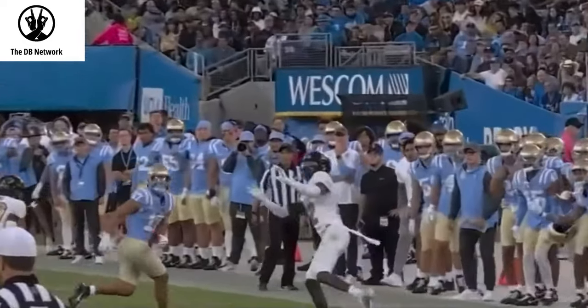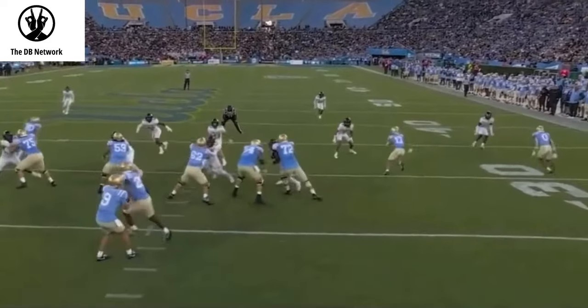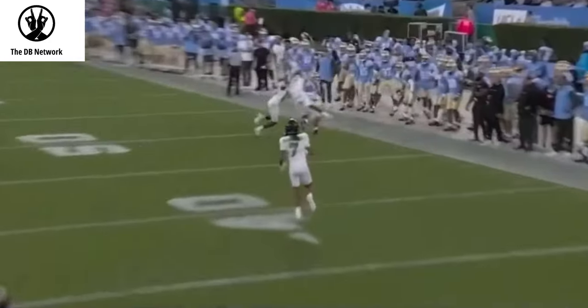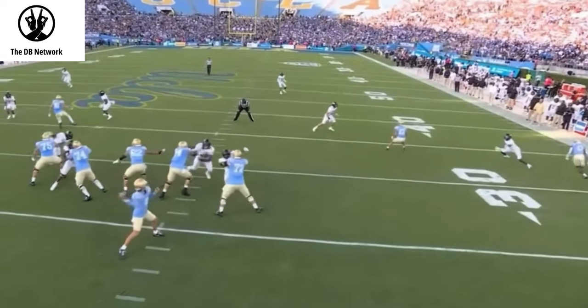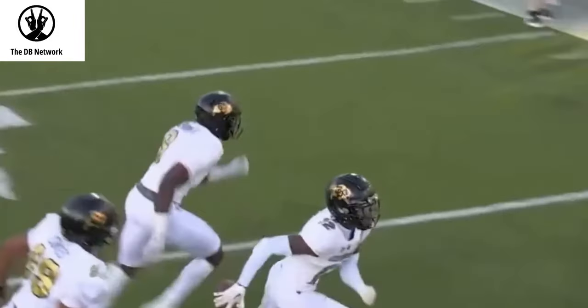Happy to see him healthy, coming back, bouncing back. You can see the talent here — last week against Stanford he gave up a lot, but he definitely had a lot of receiving yards. Having two interceptions in any type of game is a big deal. I think he needs to sharpen up his technique, but he's going to be a force to be reckoned with.